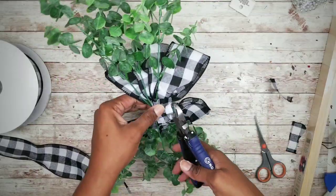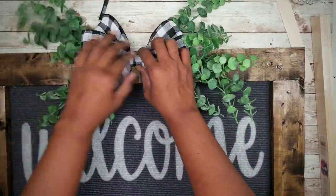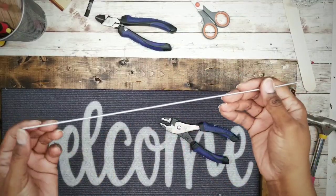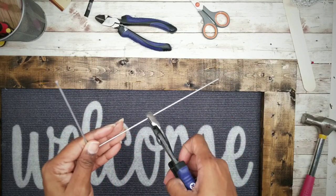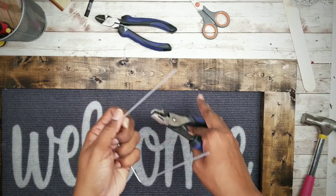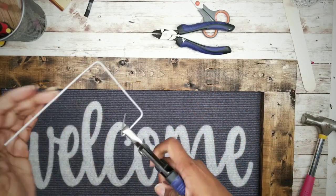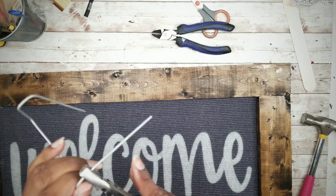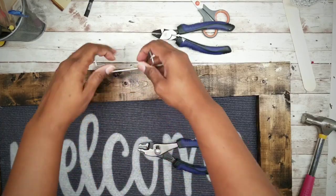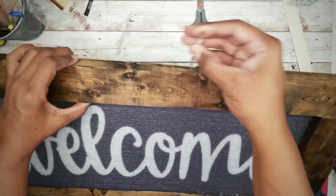Clip any exposed stem pieces that may be visible. Now I'm testing placement of the greenery on the welcome frame. I wanted the greenery to be interchangeable, so I took a piece of a wire hanger and bent it into a hook shape — bending the two sides in to form a U shape, then bending it about an inch up and down to form a hook that goes over the edge of the frame. Turn the bottom ends up and that'll be the hook that holds the greenery in place.